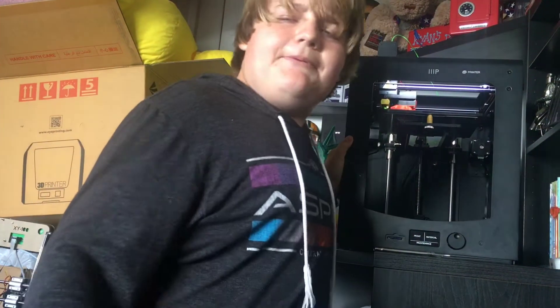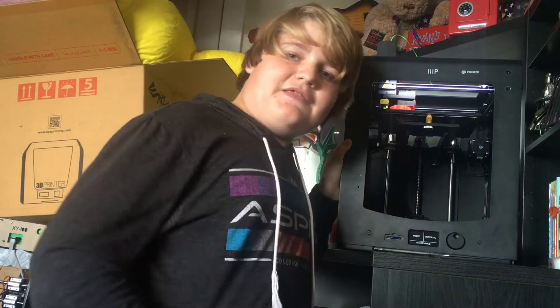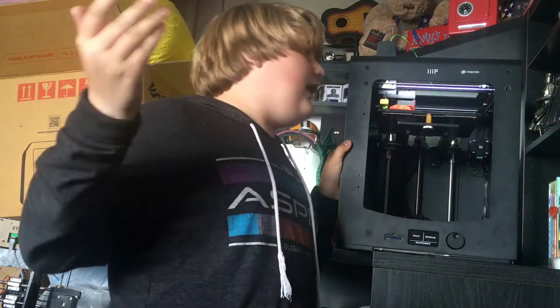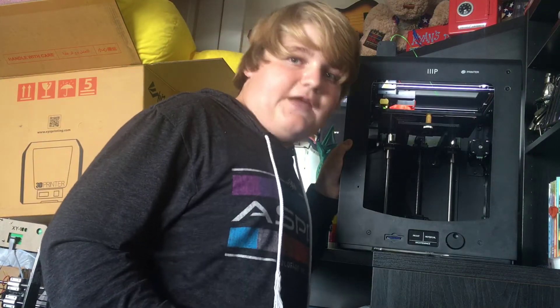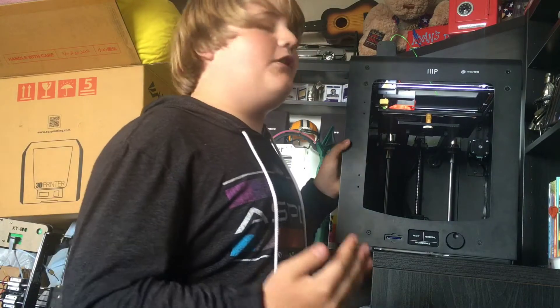You might be wondering why I have this printer. Thank you everyone for motivating me and getting this printer — what I mean by that is I bought it with my own money. So, thank you, but what do I like about this printer?